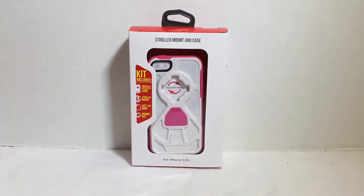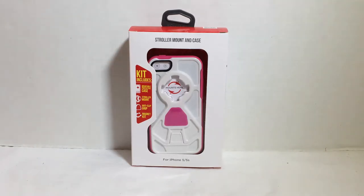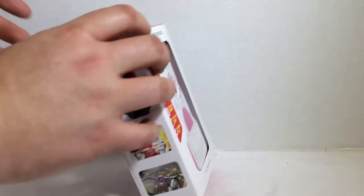As you can see here, it comes in probably several different colors but this one is pink and white. It includes the case, the stroller mount, and the anti-slip grip and magnet kit that you can use with it.